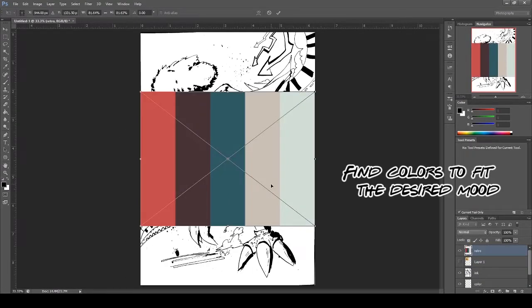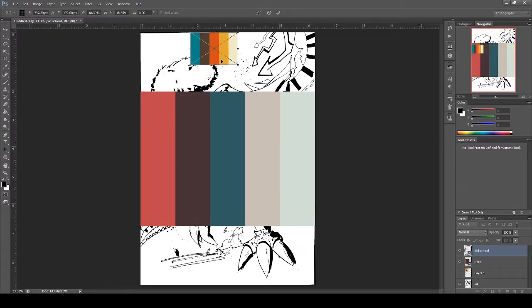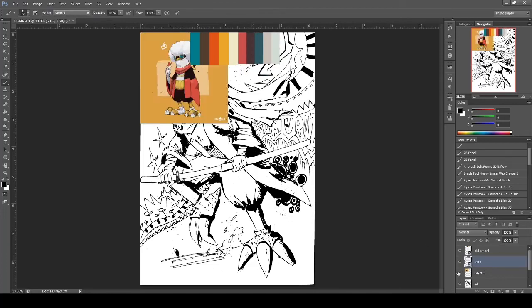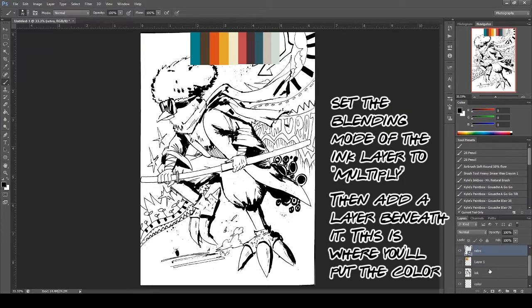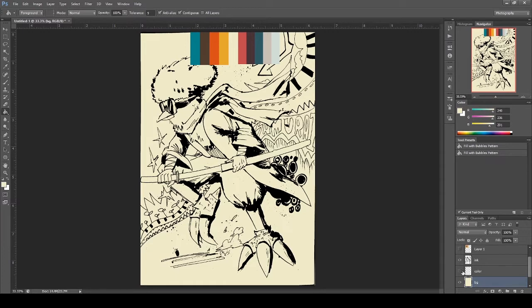The next step is to find a color palette that fits the mood you're going for. You don't necessarily need to create your own — finding color palettes on the internet is fine. But if you want to customize your art from scratch, go ahead. Then I choose a base color from these color palettes. This tutorial is for beginners who may not have a Wacom tablet, so I'm going to use my mouse.